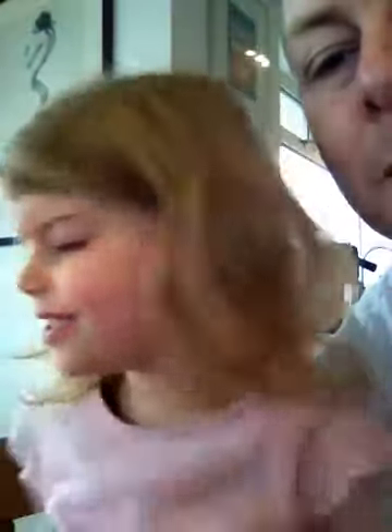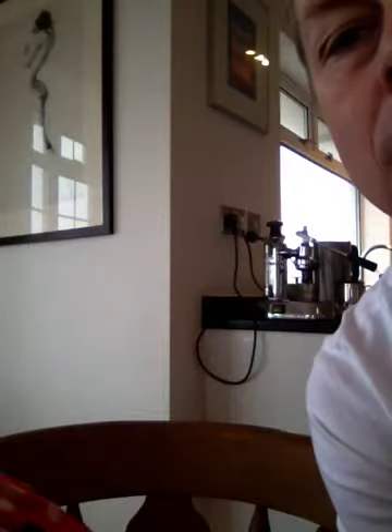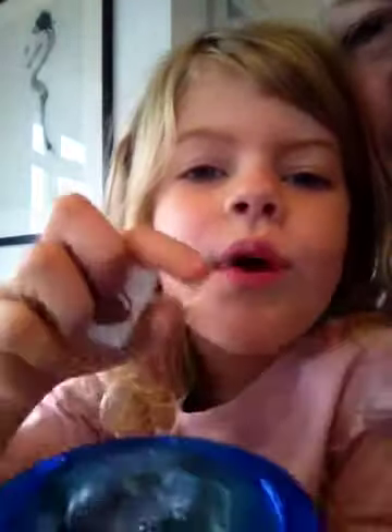The next thing you want to do is put some blush.